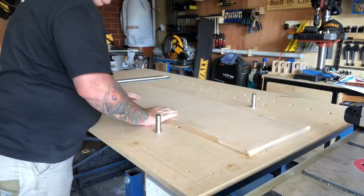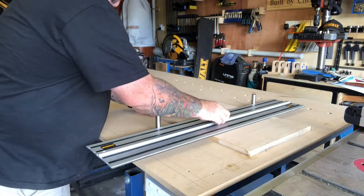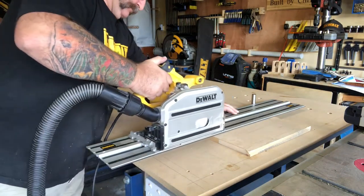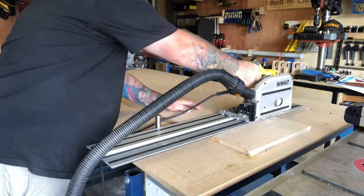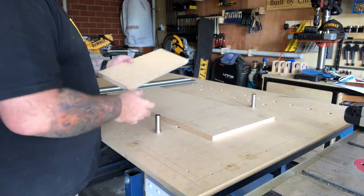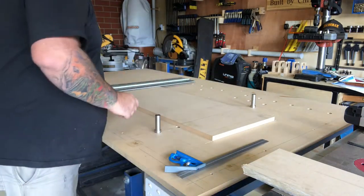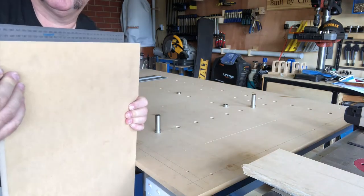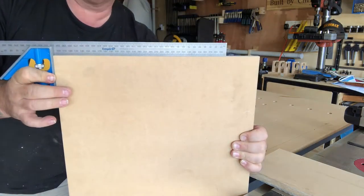Okay, time to cut the first board — tracks or guide down, and here we go. I've got to tell you, this is the first time I've ever used this thing, first cut I've ever made, and the accuracy — just have a look at that. I don't think you can get any closer.